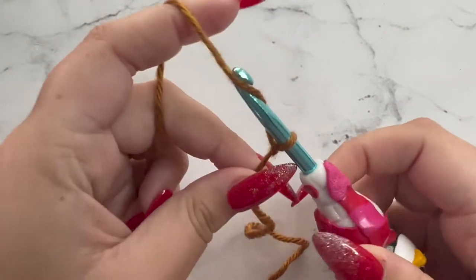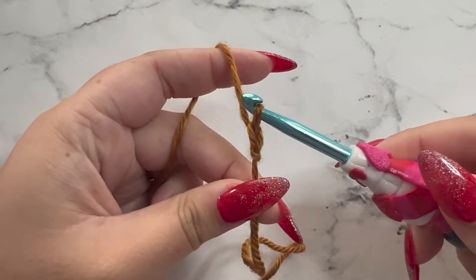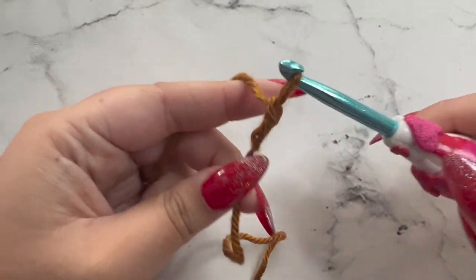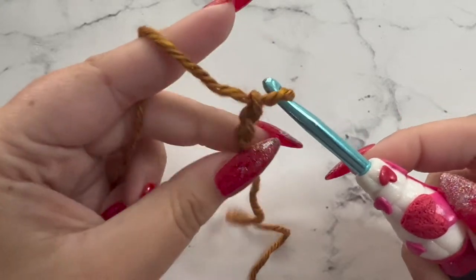To chain, you're going to wrap your yarn around your hook and pull through the loop that's already on your hook — that's one chain. Again, wrap your yarn around your hook, pull through the loop — two chains. And once more. So we have a total of three chains.